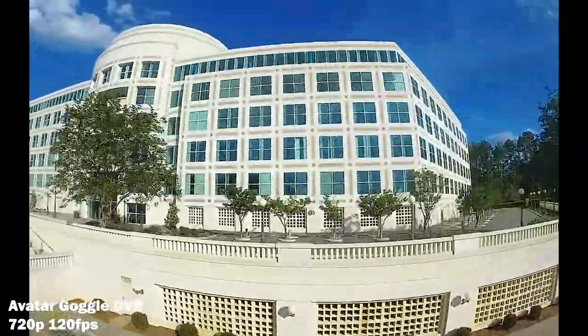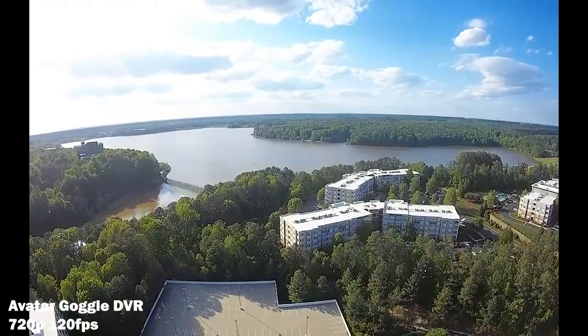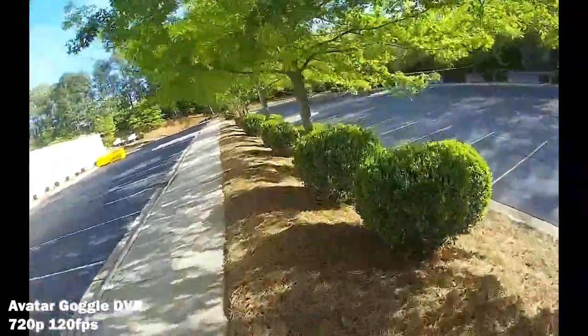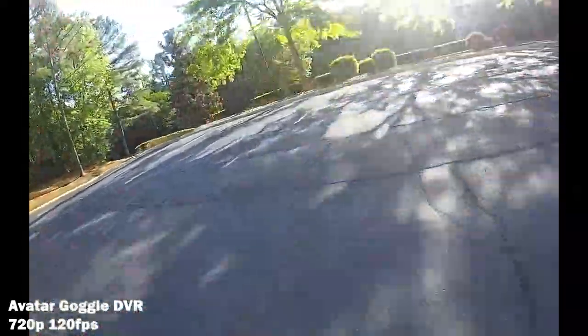Walksnail Avatar definitely has its own particular look and its own particular breakup style — it looks a little trippy. I don't fly long-range FPV very often, so what I normally do is fly in close proximity to where I'm standing. And so far, Walksnail Avatar works well in that regard.